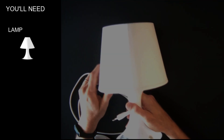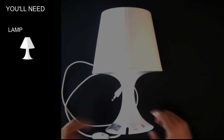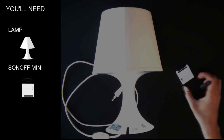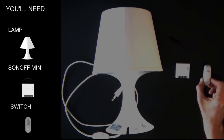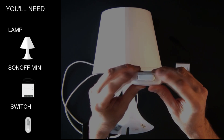You'll need a lamp. I used an old IKEA lamp but you can use any lamp. A Sonoff Mini — I'll leave the links down below in the description. And a switch. You'll also need some cables and the tools to connect all the components.